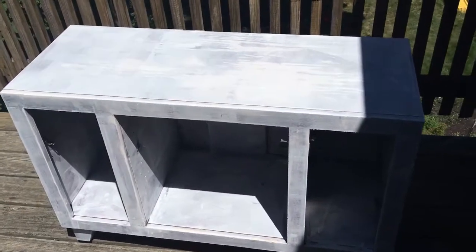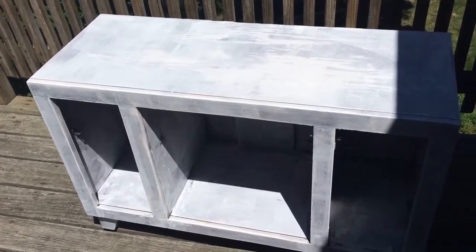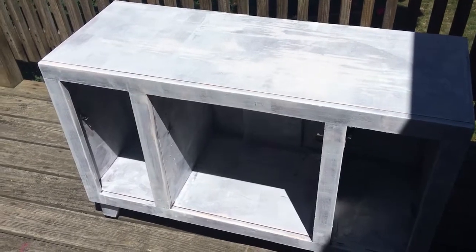This is my first coat of primer — it wasn't too bad. I debated doing a second coat, but I decided to just do one coat and start painting to get everything ready to go.